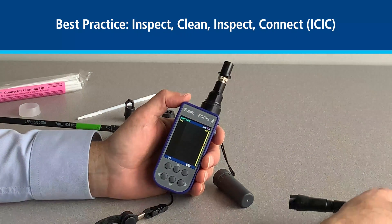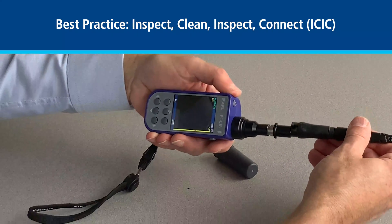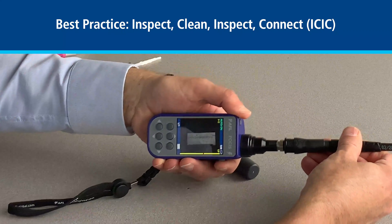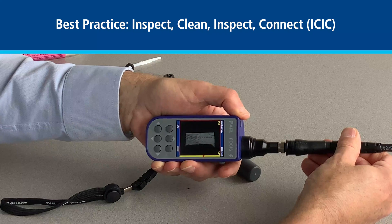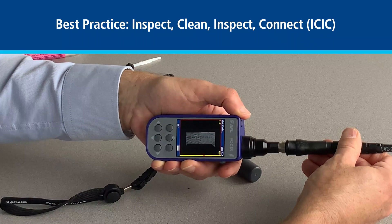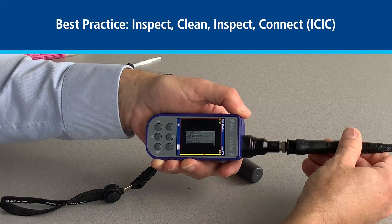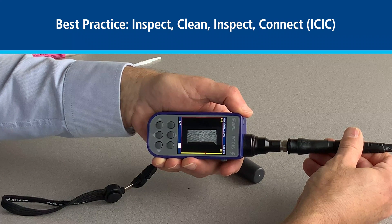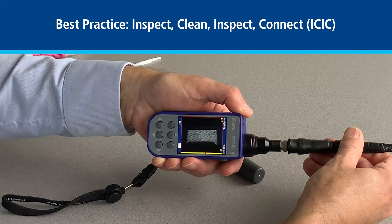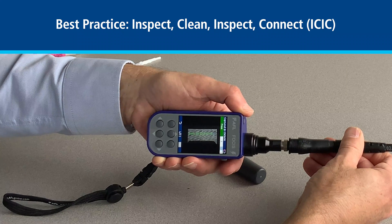It may take a few cycles of cleaning, but as you're doing your analysis and checking, it will go through and now analyze the end face, and here we see it's passed.